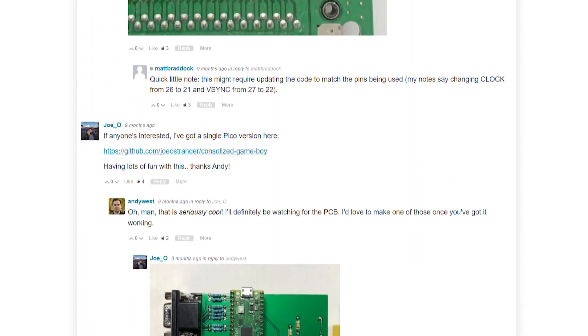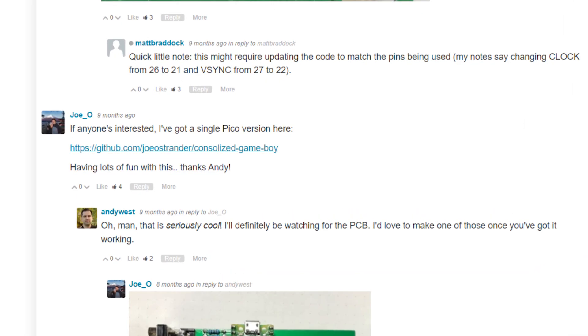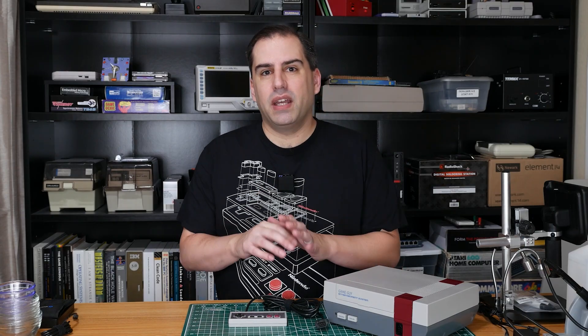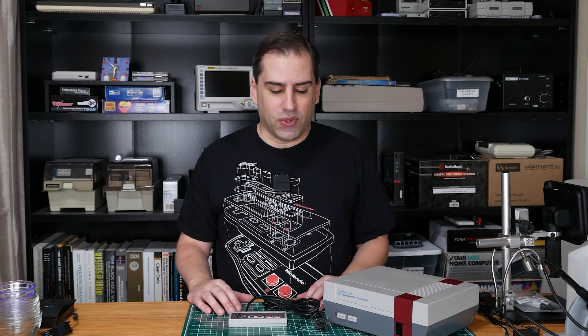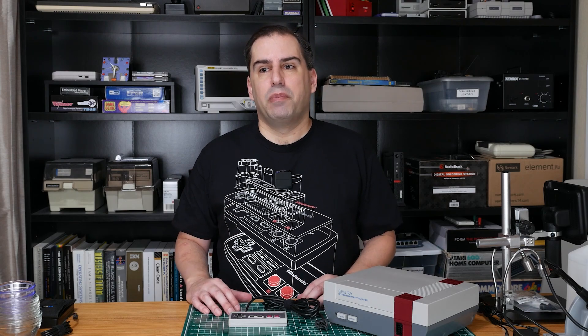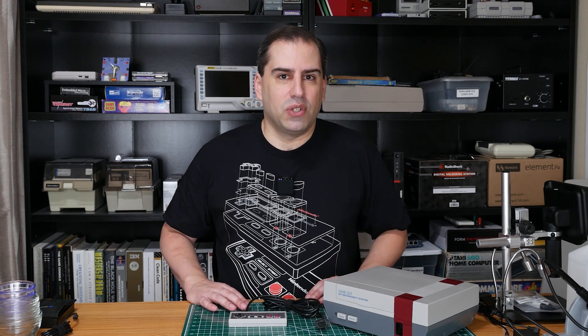Well there was one member of the Element 14 community who did all of that and more and his name is Joe Ostrander. Hi Joe, thanks for joining us, how are you doing today? I'm doing pretty good. So you've made a new improved mini version of the Game Boy console and I thought it might be fun to make one of these myself, but before we get into that I was wondering if I could ask you a few questions about the design. Absolutely.